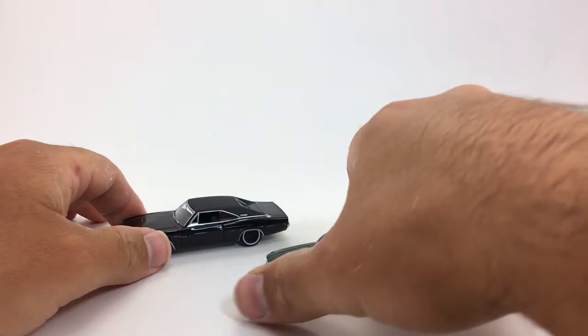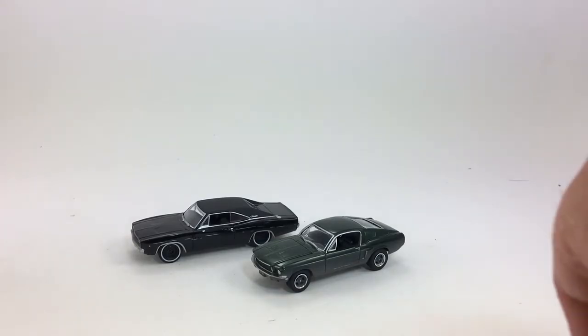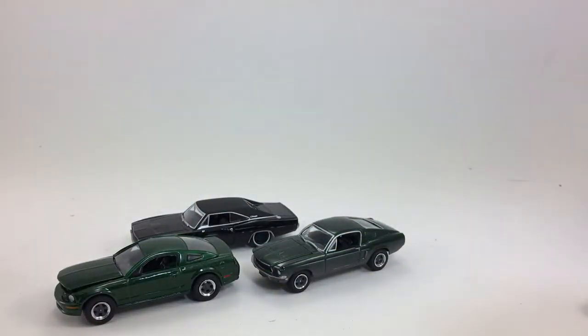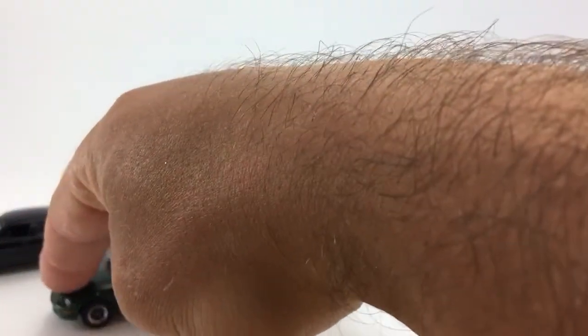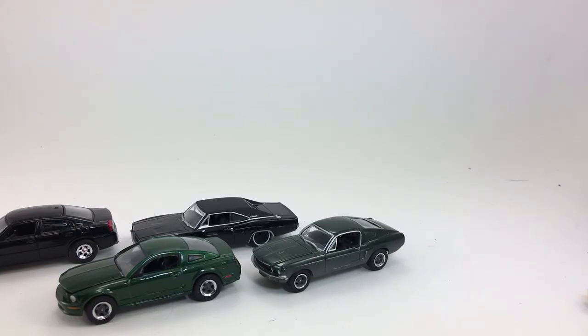I'm probably done showing you bullet stuff for a while, unless of course they release more. I think I have every Greenlight bullet released to date — there's a film reel, a hitch in tow, this diorama with the dirty cars, the regular cars, the modern version of the cars. There's all kinds of bullet stuff out there. I love the movie and I love the die cast that go along with it. So there you have it, folks — the battle damaged version of the bullet car chase scene. Thanks for watching. Please check out my other videos and have a great day.